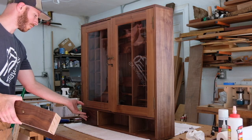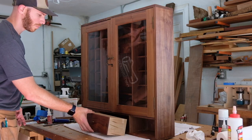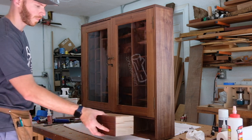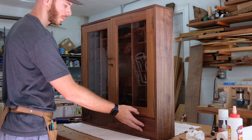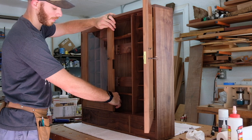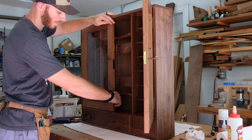I'm really happy with how it turned out. There are a ton of little details in a project like this — the gridwork, the door hardware, the little pieces in the middle that I didn't even film, the drawers and everything.